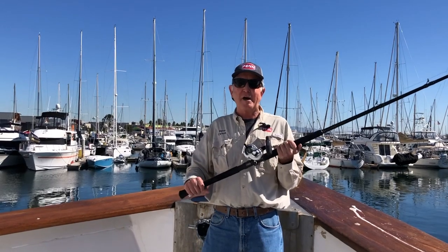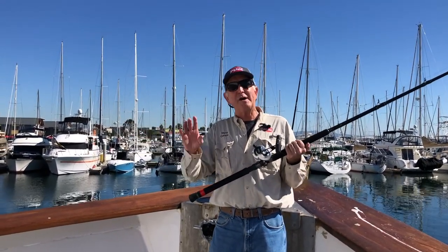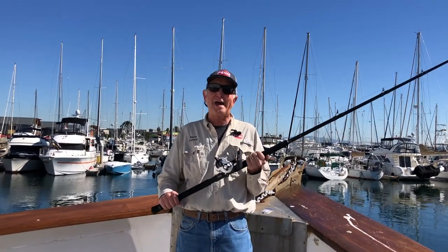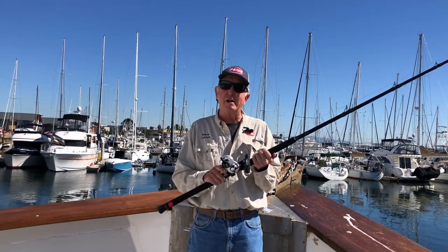But when you absolutely have nothing — you've been a trout angler or a bass angler, or maybe you've just fished off the pier all your life and now you're going out tuna fishing — what's the first combo that you buy? That's what we call your 40-pound rig, it's the all-around rig.